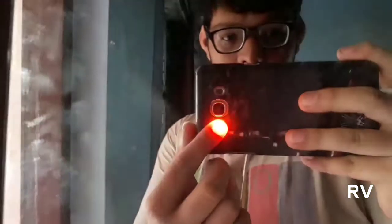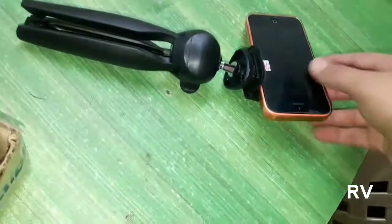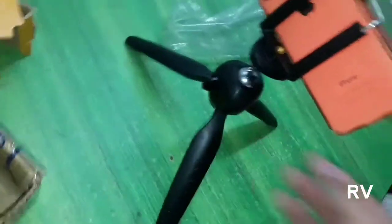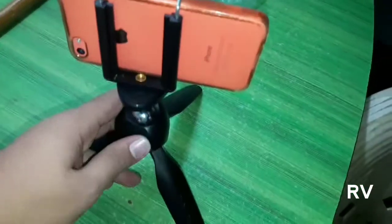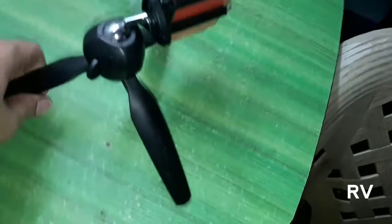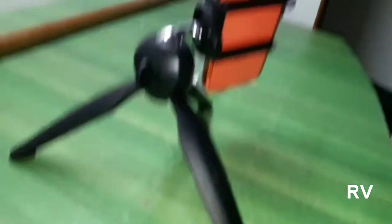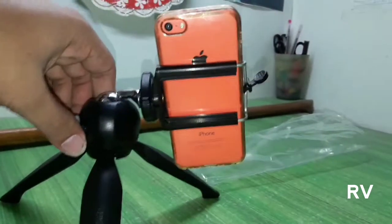My main phone is quite large, but I have a secondary phone to demonstrate. This is my brother's old iPhone 5c, and I'll mount it on this tripod. It's a light phone, but it actually weighs more than the iPhone 7 Plus, I think. One issue with this tripod is that if you mount a very heavy phone like an iPhone 8 or Note 8, it will fall.